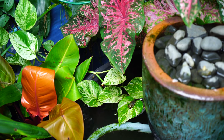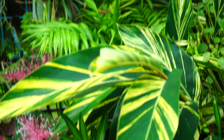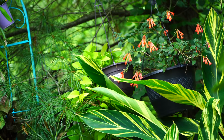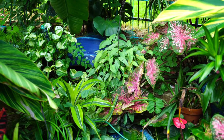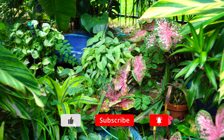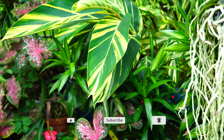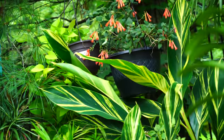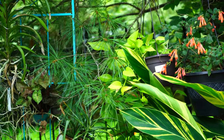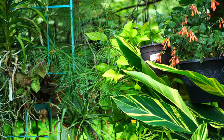My Marble Queen is kind of hiding out back there but you can see it coming through and doing its thing — it's crept all the way over into this fountain. There's a Neon pothos up here in the tree too. It's probably had the least amount of growth out of all my pothos. It's tucked away back there next to the fuchsia — doing okay but I think it could be doing better, so I need to repot it.